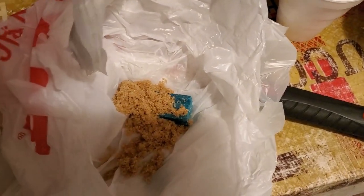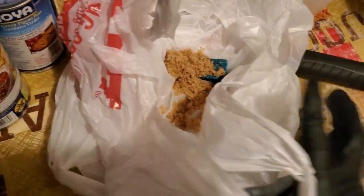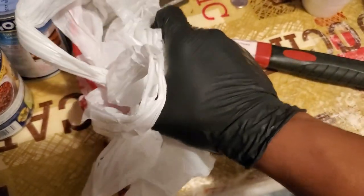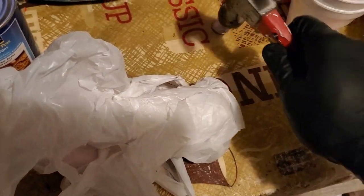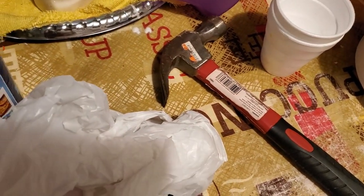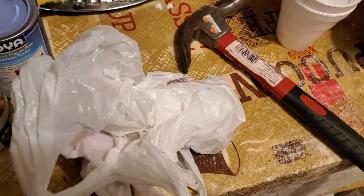And what we're going to do, we're going to beat it up. Get you a hammer, make sure this thing's tight, and we're going to knock it out. I'm going to put the camera down real quick and come back to show you the chopped up, smooth stuff. I'm going to beat it in.